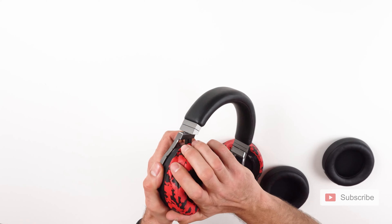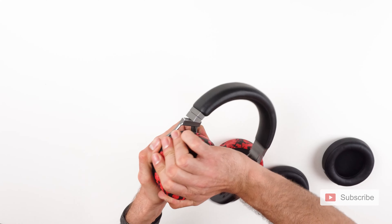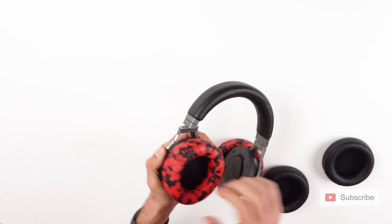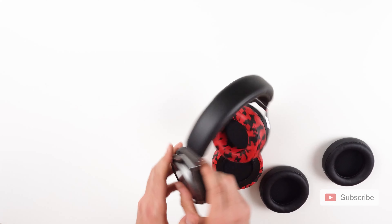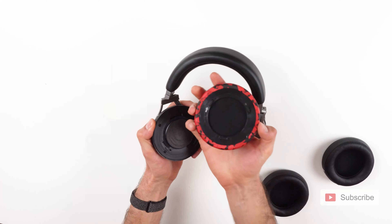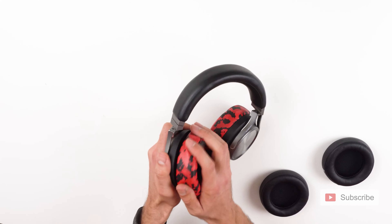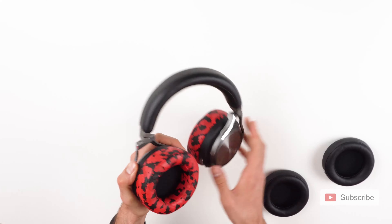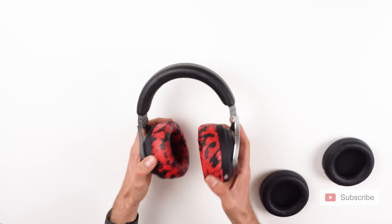And you are going to rotate it counterclockwise up until it stops, so you don't have any more to rotate. And that's basically it — that's how you replace the ear pads. Super, super simple. I'll do the same with the left one, counterclockwise up until it stops. That's it. Perfect.